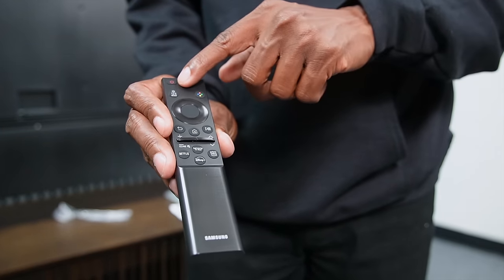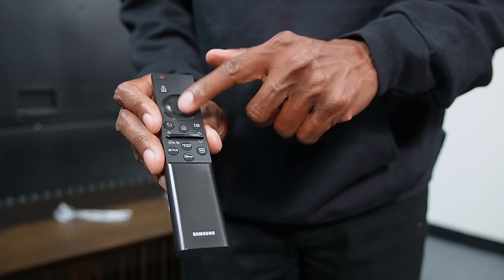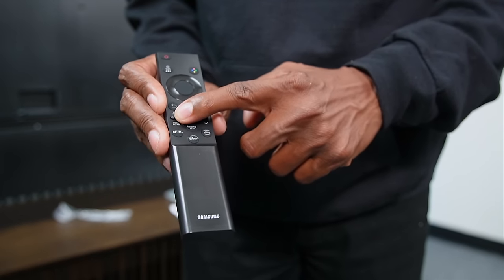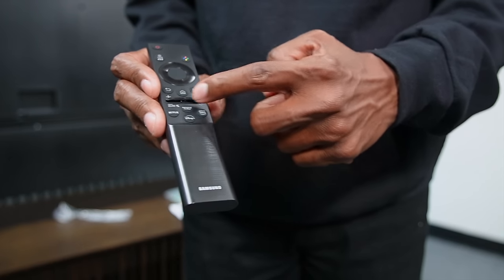The remote control is pretty basic. It comes with the power button, a navigation key, back, home, play/pause, and the volume rocker — press it in and it mutes. On the bottom you have some hot keys.